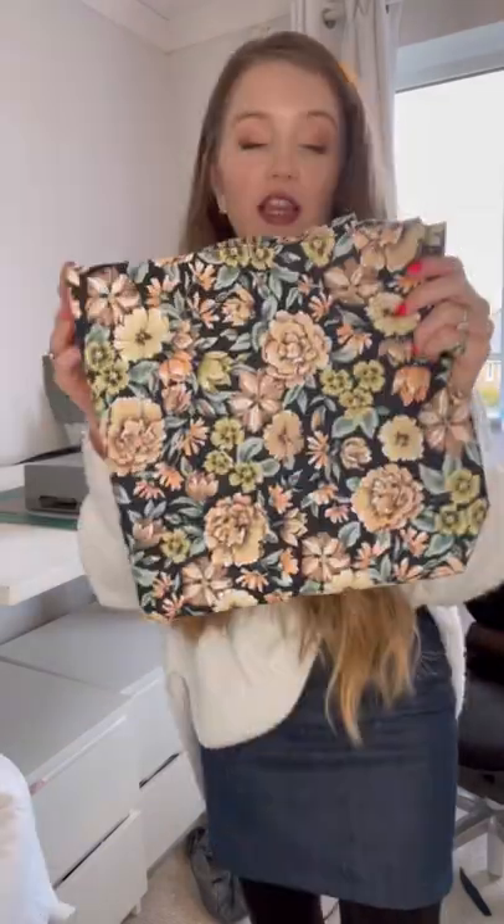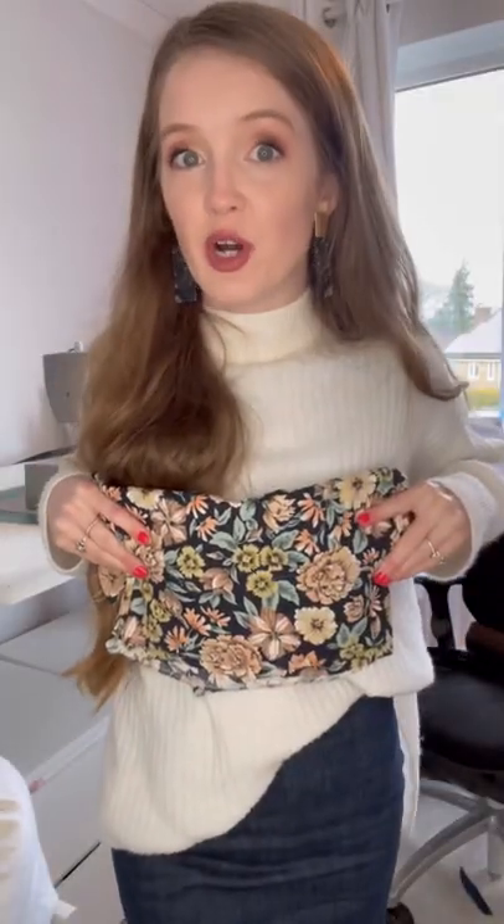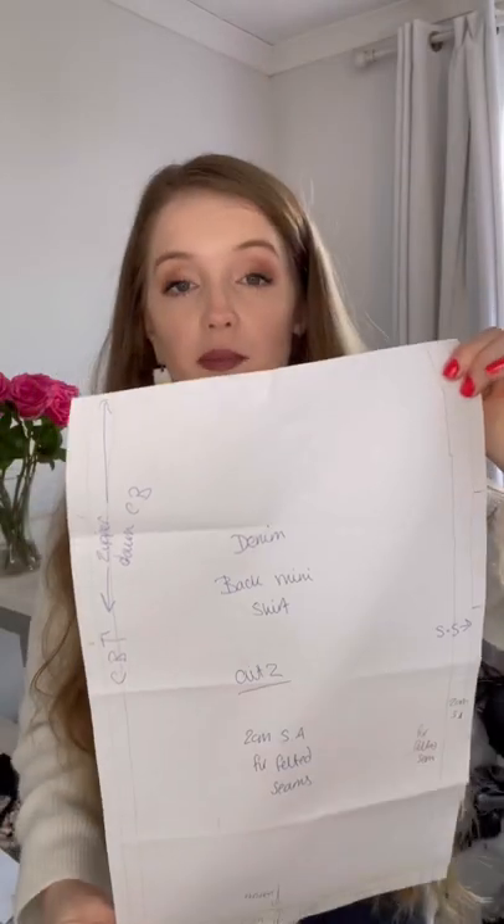Welcome to my sewing room. The fabric I am using is this lovely vintage fabric — just a skirt, maybe a matching top. I love my coffee as usual. I'm working with a self-drafted pattern.